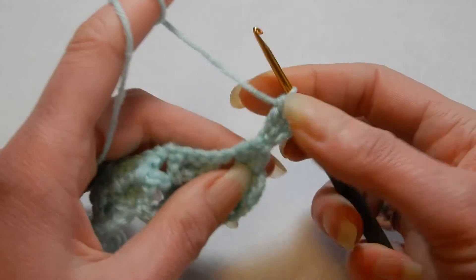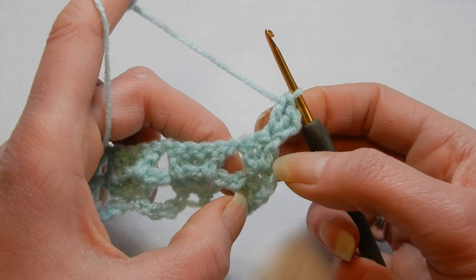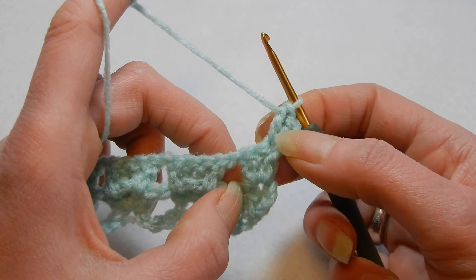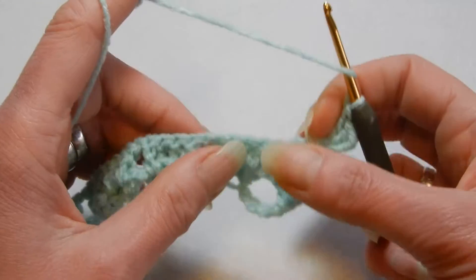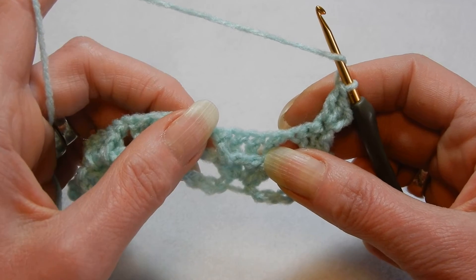In the sample that I did — the thumbnail — I have 4 in total: 3 double crochets and the chain. So it's a little bit curly at the edge. If you don't like that, then just put only 2 double crochets with a chain 3. So now I'm going to move to the first cluster and we're going to repeat, but this time we're going to do back post.